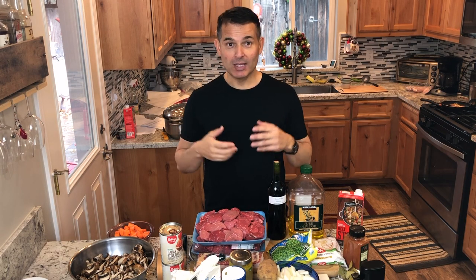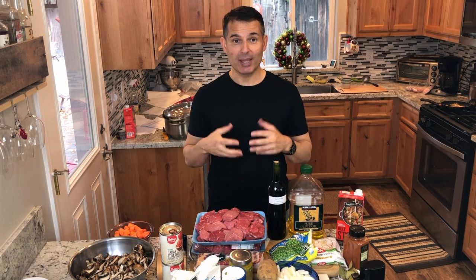Hi, thanks for joining me on Just Cook with Michael. After watching this video, you're going to know how to make a delicious beef stew. This recipe is delicious.